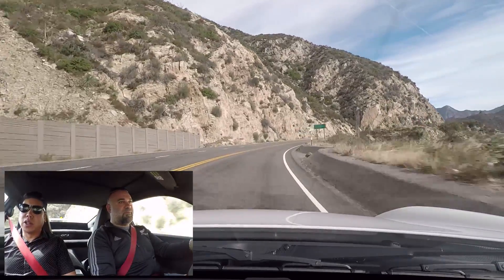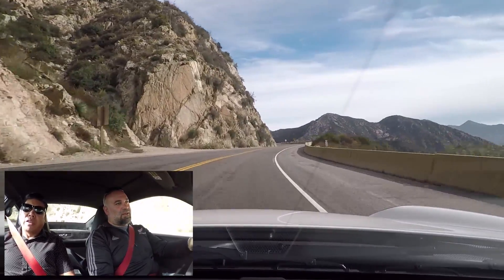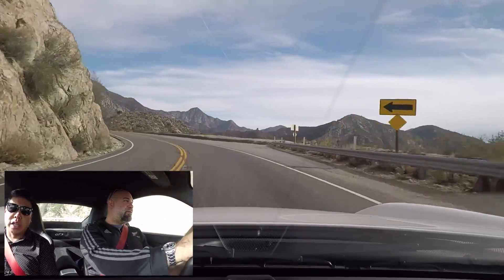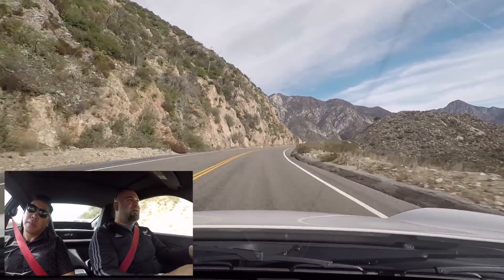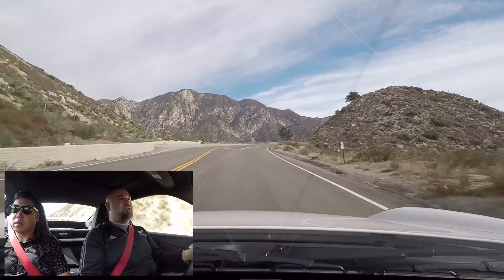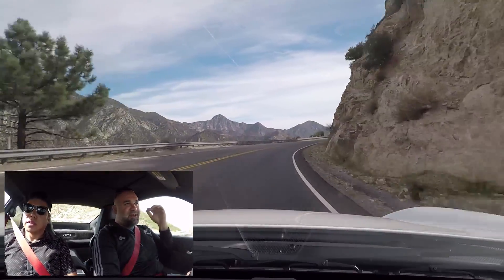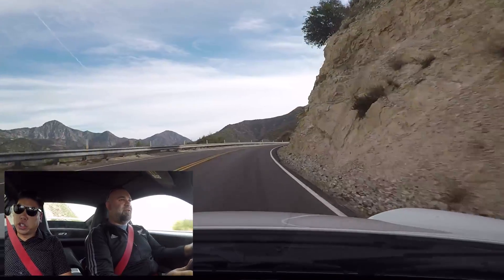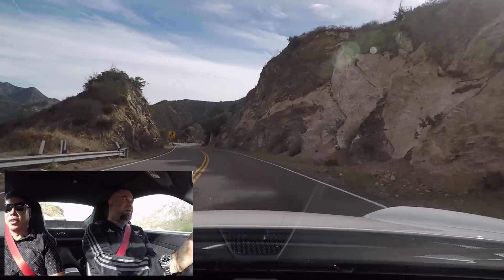I've come from modding cars like crazy. So this is my first car where I've gotten it and I just didn't want to touch anything. Yeah, it's just great the way it is. I just put on a good set of tires and then drive it. That's it. Oh, this is lovely. All the inputs are so good. You can just get in this and it immediately feels right.